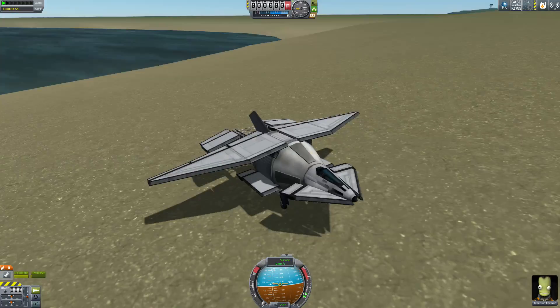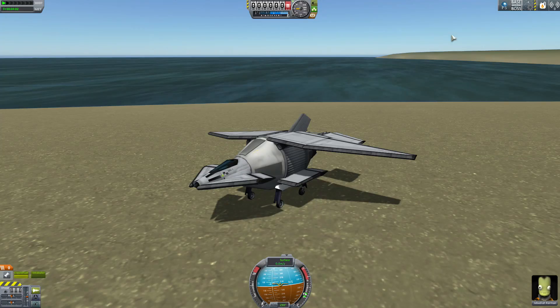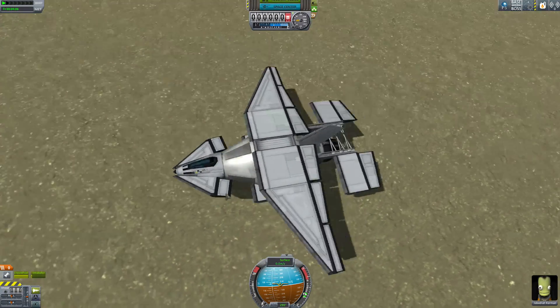Perfect landing. Yeah, never land a plane like that — that's just a bad way to land. Did I already say thanks for watching and all that usual stuff I say at the end? I don't know. Bye.